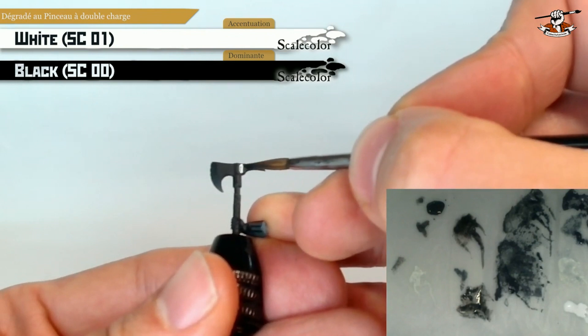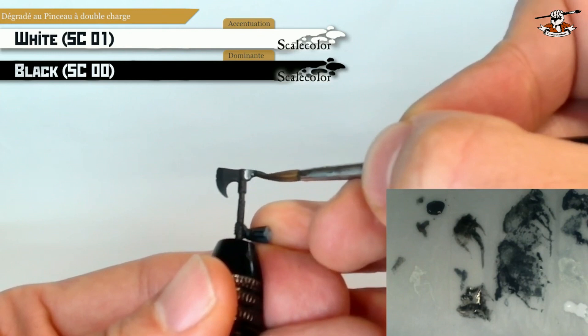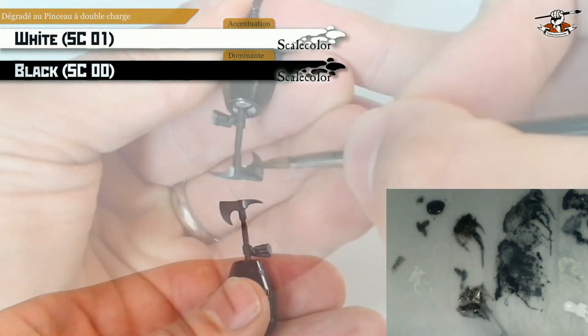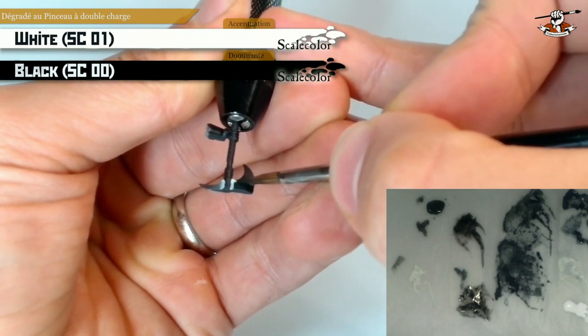Of course if you have more complex volumes this technique may not be as appropriate as it is here. As you can see I'm painting all of the panels of the axe in the same way, starting with my white and going to the black with my vertical lines.